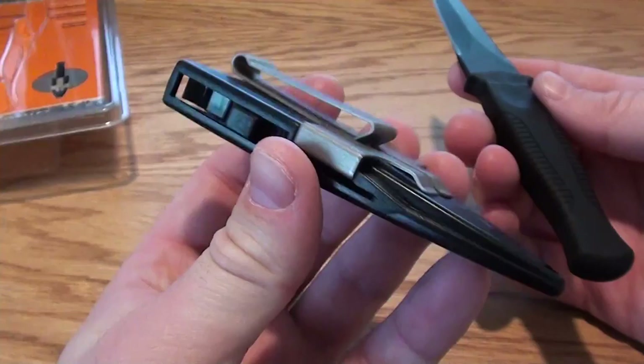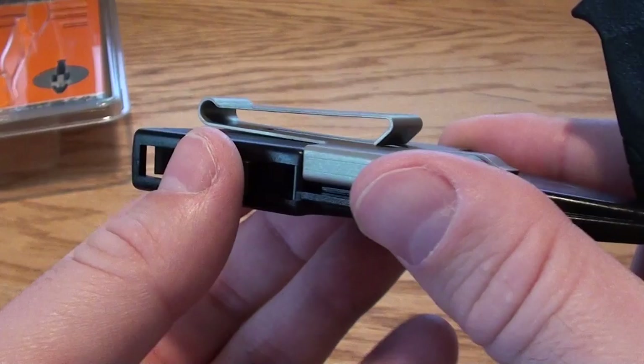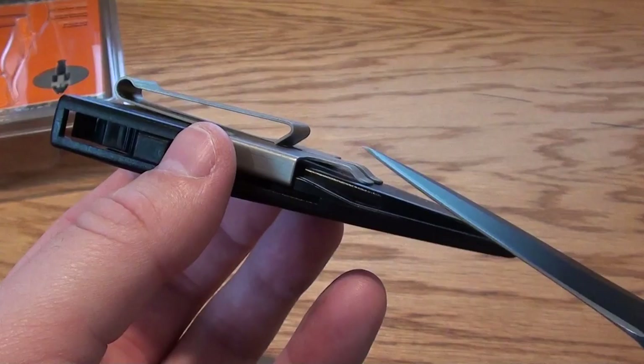This is a special dual-purpose adjustable sheath. It's basically a hardcore plastic type sheath, and this part here is actually steel. There are a lot of different ways that you can use this kind of sheath. You could put it on your belt.